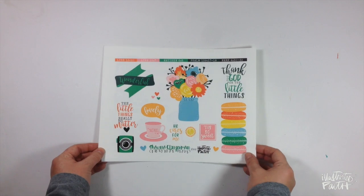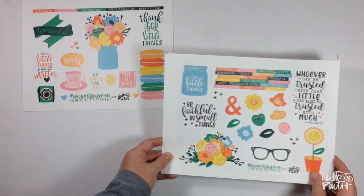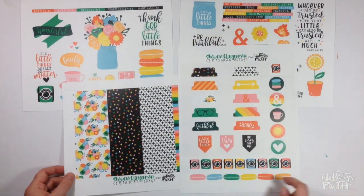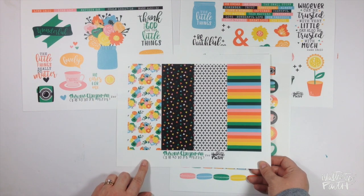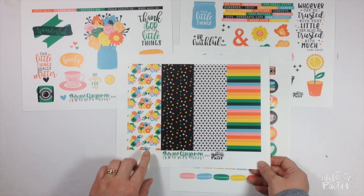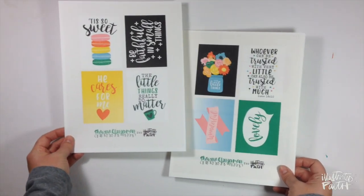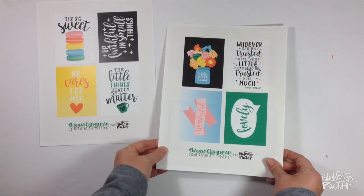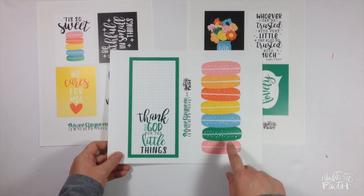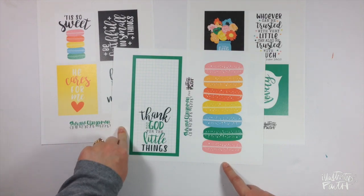Next up is the release from Shawna Klingerman called The Little Things. This is the elements set — it has four pages. You get the tabs, faux washi strips, just some really fun patterns. You can use these as tip-ins, bookmarks, or punch shapes out of them. They're super versatile. And then the second release from Shawna is the card set, echoing some of the same sentiments. You get eight three-by-four cards and two sheets that you could cut apart and paste in the pages of your traveler's notebook.